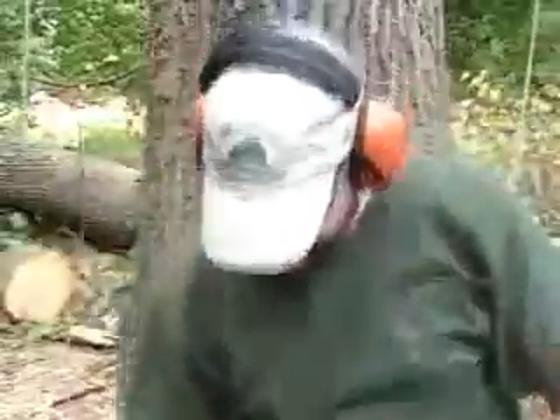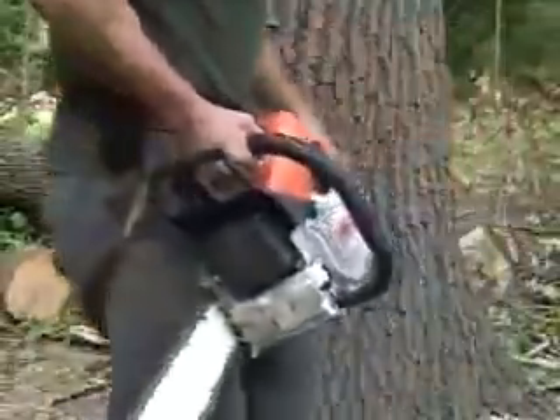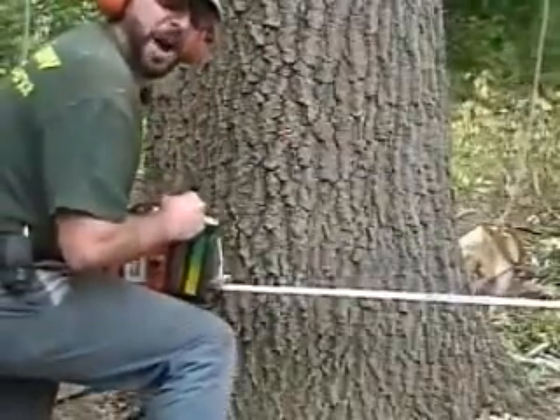So you want to learn how to cut down a tree? This is how you make a notch. Here we go — saw's already warmed up. I'm going to try and get it as level as possible.